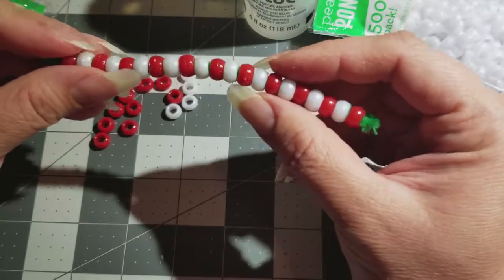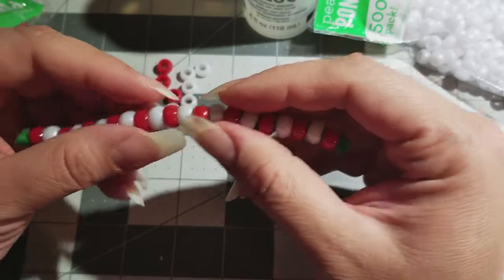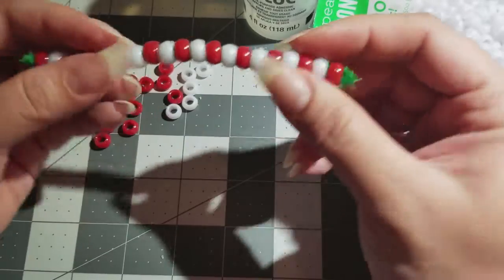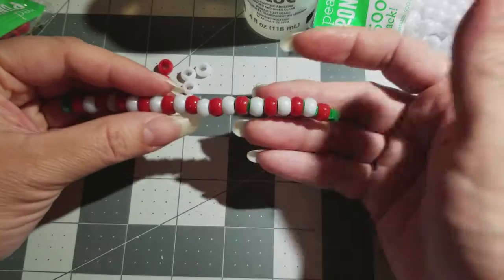Try not to make it too tight — it has to have a little space in between because you have to bend it to make it a cane. So now we're done; put it to the side and let it dry.